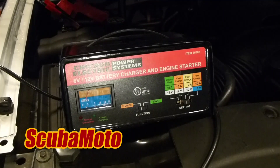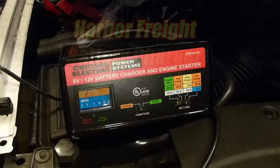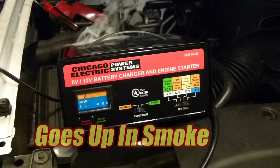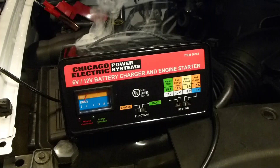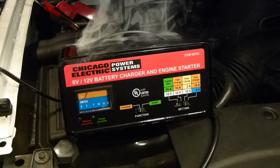I came out to use my trusty old Harbor Freight battery charger and it started making a very loud buzzing sound. This battery charger engine starter tried to become a fire starter and it started smoking pretty bad. You can hear me clambering around in the background trying to find the plug and get the thing unplugged, which I've already done at this point, but it's still smoking pretty good.